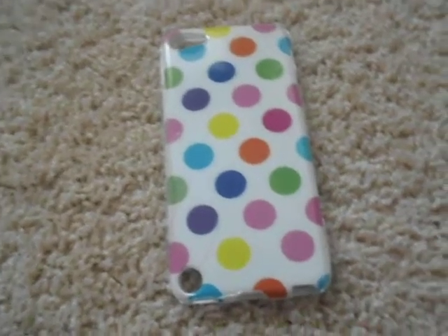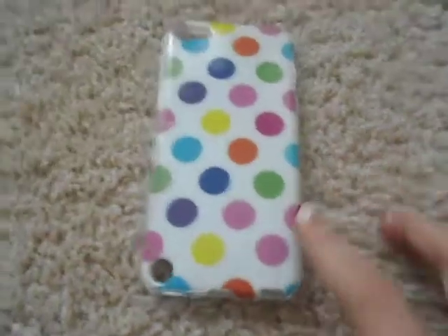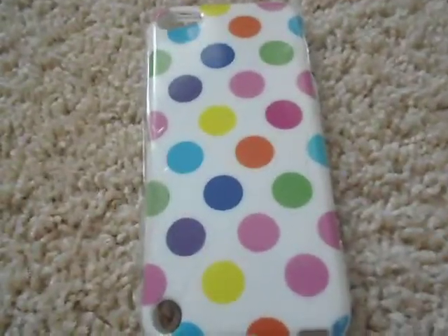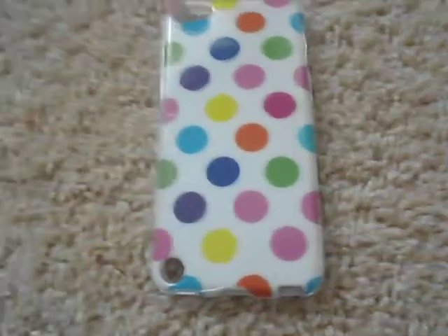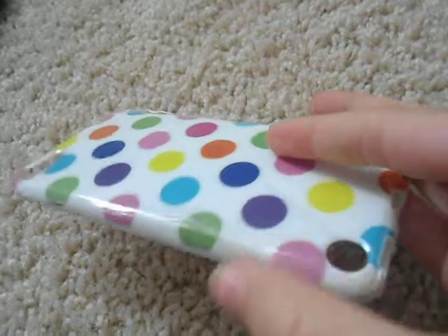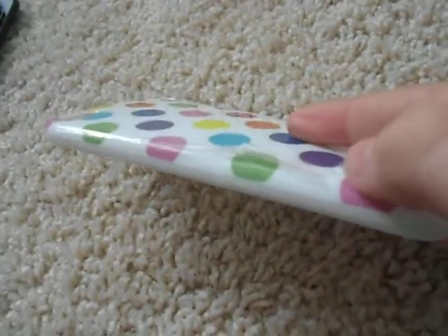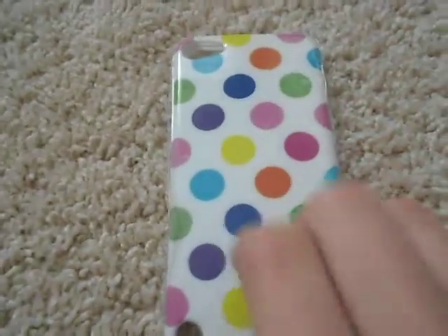Hey it's CK and today I'm going to show you my new iPod 5 case, and here it is. I made a video of me unboxing it from the package but I accidentally deleted it, so I'm just going to show you it. It has a little plastic thingy on it but you're supposed to take it off — I'm just going to wait until it falls off because it'll protect from scratches. It's completely white on the inside.